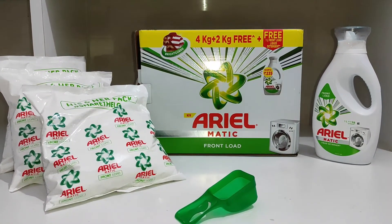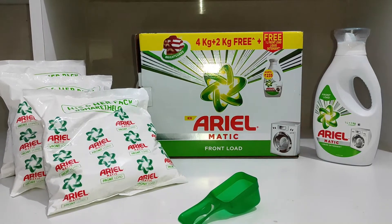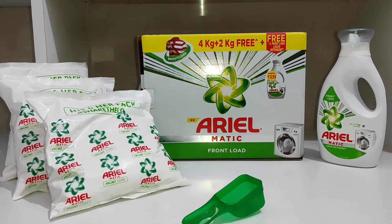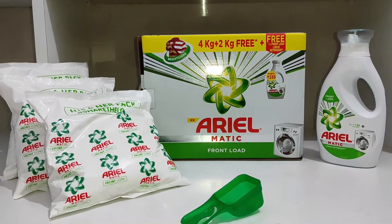Hamare gharon mein kapre toh dhulte hi hain, toh kaafi dino tak humara yeh detergent powder kaam aata hai. Aap ek baar mein itne achhe deal mein lete hain toh kaafi aaram se aapka eight to nine months chal jaata hai, depending upon the number of family members that you have and how often you wash your clothes.